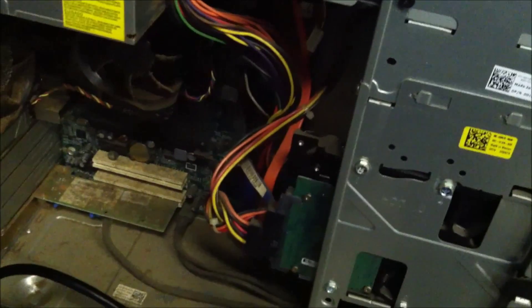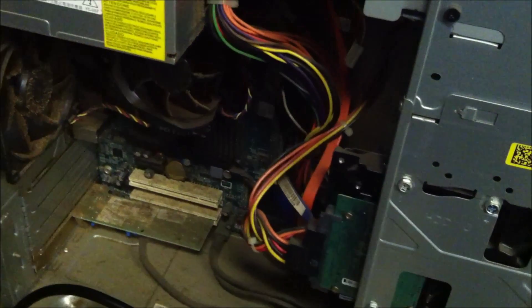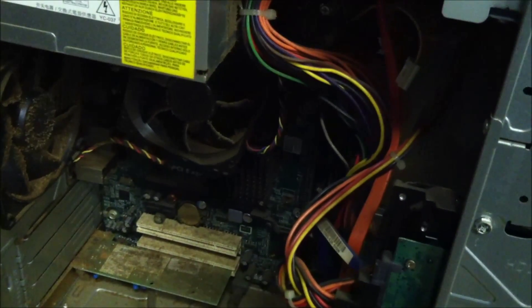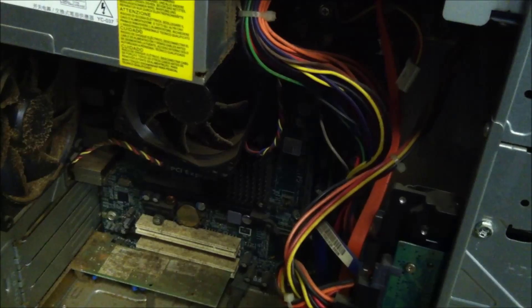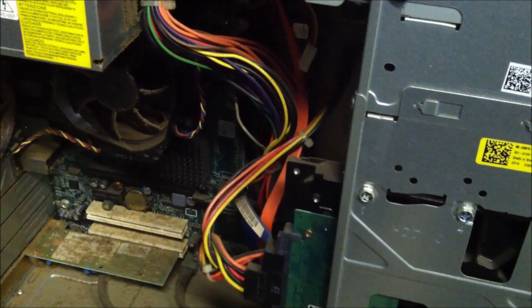I'm going to guess it's in this power supply here. I'm going to hold this button down and see how long it takes. It's taking over 50 seconds.